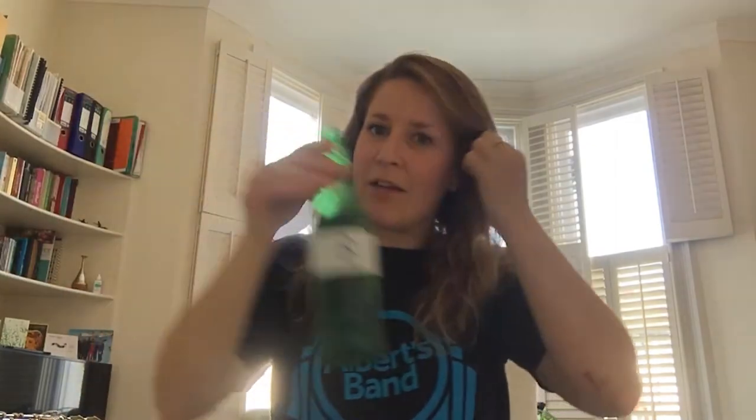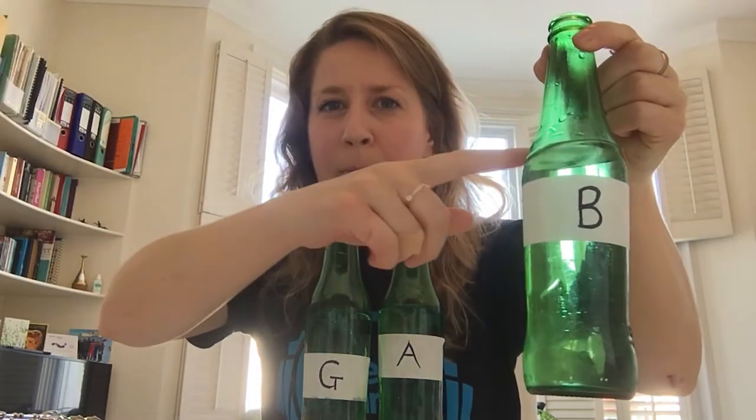Just like — you can try this at home — blowing over the top of bottles. Here I have a B, an A, and a G. I've made the different notes by putting different amounts of water in the bottles. Can you see there's quite a lot in that one, a little bit less in that, and then comparing it to the B, the least amount of water in the G.